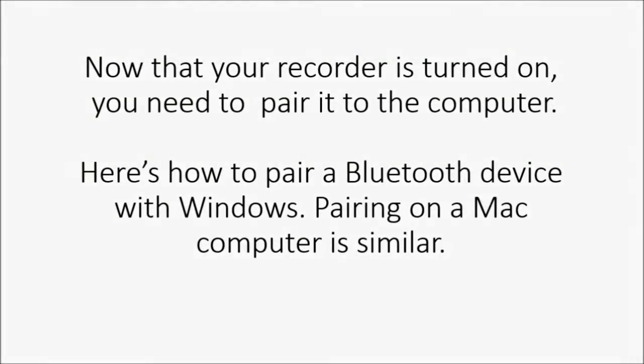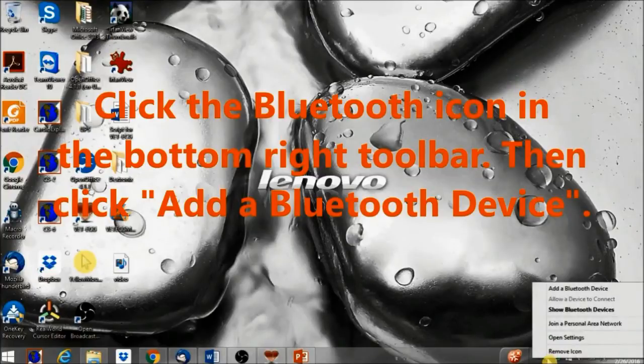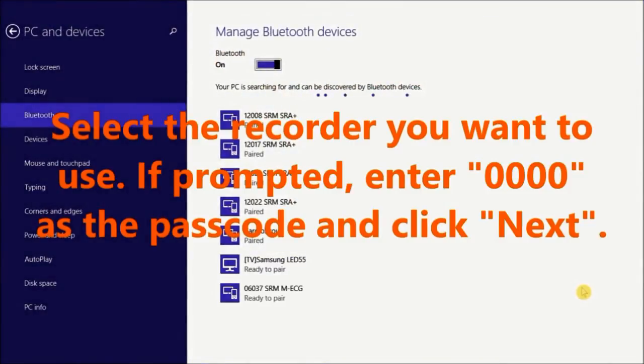Now that your Recorder is turned on, you need to pair it to the computer. Here's how to pair a Bluetooth device with Windows — pairing on a Mac computer is similar. Click the Bluetooth icon in the bottom right toolbar, then click Add a Bluetooth Device. Select the Recorder you want to use. If prompted, enter 0000 as the passcode and click Next.